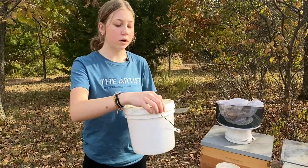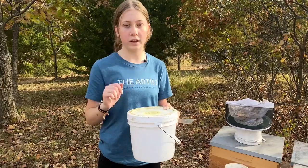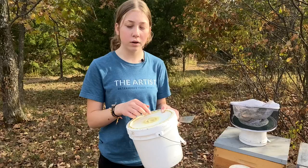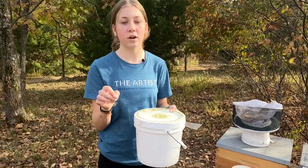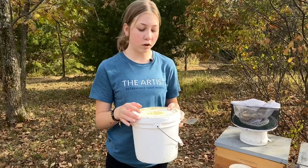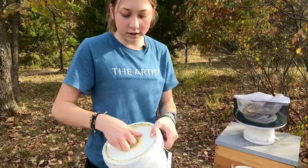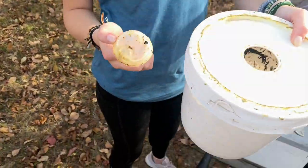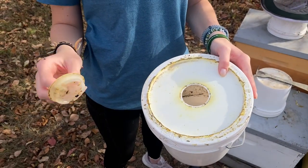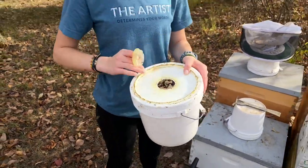How the bucket works is you originally, when you're first feeding, you can pull the whole lid off and then fill it up. Then you put the lid on and put this plug in too. Then you'll put the holes in so that they can get to the syrup. Once you have this lid on, we never take the lid off — the only thing we take out is this plug right here. You take this out and that's how we fill it.